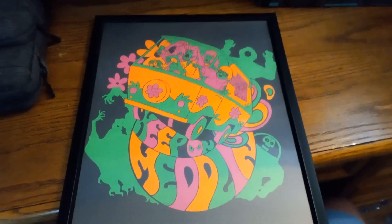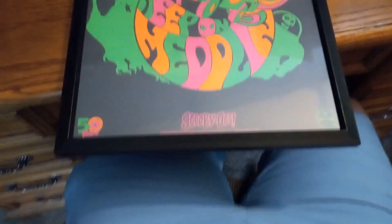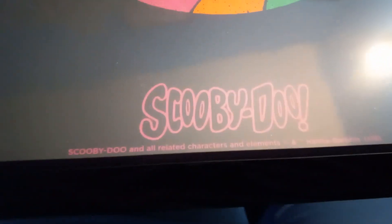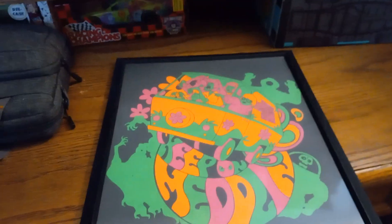The last item we got today is the 50th anniversary poster — it's the same design as the shirt, it says 'Keep on Meddling.' It's got Captain Cutler, Space Kook, and the Phantom Shadow on there. It's got the 50 years logo again — I love that logo — and the Scooby-Doo logo. Great logo.